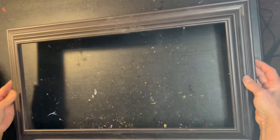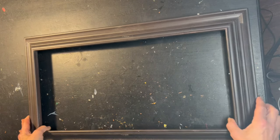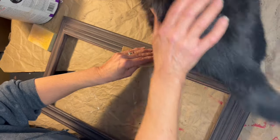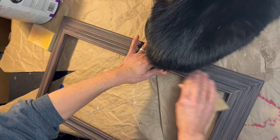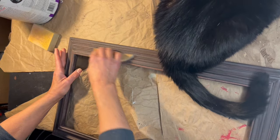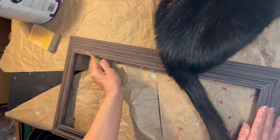My Valentine's project starts with this frame, and since we know that I have enough frames to start my own frame shop, I'm going to use one of these. I have two of these actually, and you can see there's some depth to it. I do have the glass but I will not be using it. I did pick these up at a thrift shop. First and foremost, we are going to give it a light sanding to make sure our paint adheres nicely.